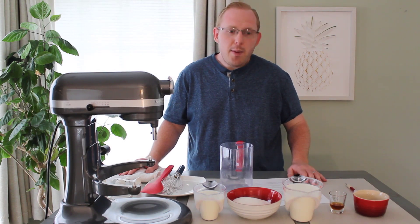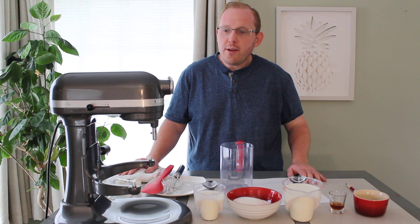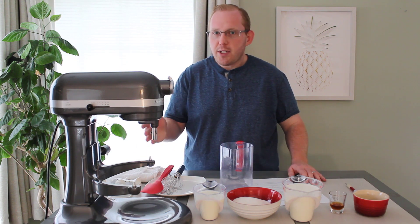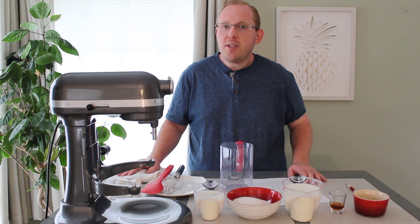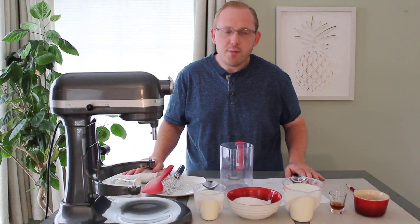Hello! Today we will be making a no egg vanilla ice cream recipe. We will be using a KitchenAid stand mixer — I have the Professional 600 6-quart series mixer right here — and we will be using the ice cream bowl attachment that you can purchase separately for this machine.